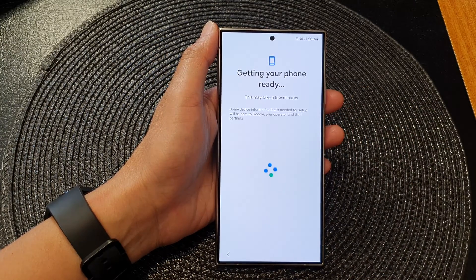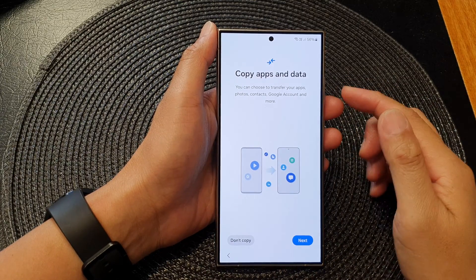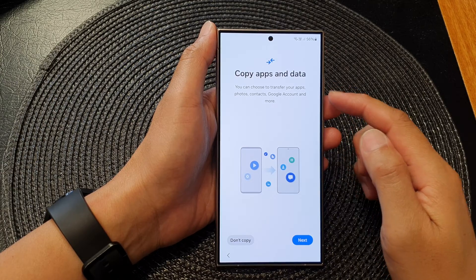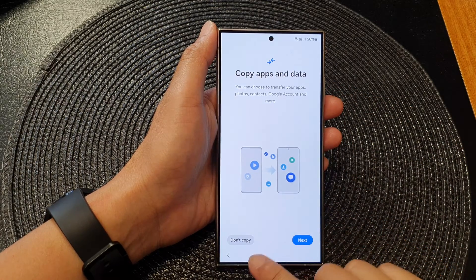Here it says 'Getting your phone ready', so this will take a few minutes. Then on this screen it says 'Do you want to copy apps and data over?'